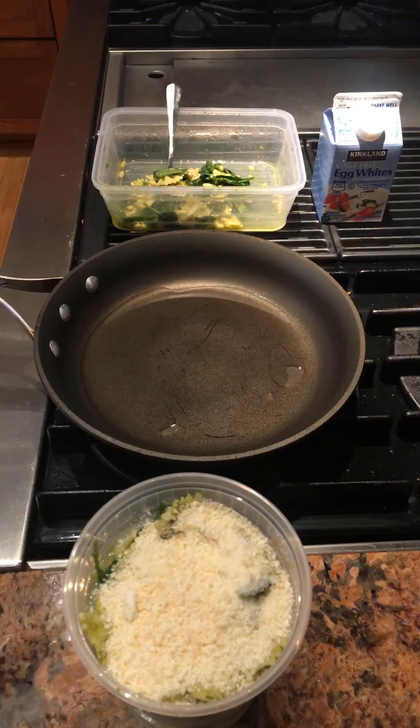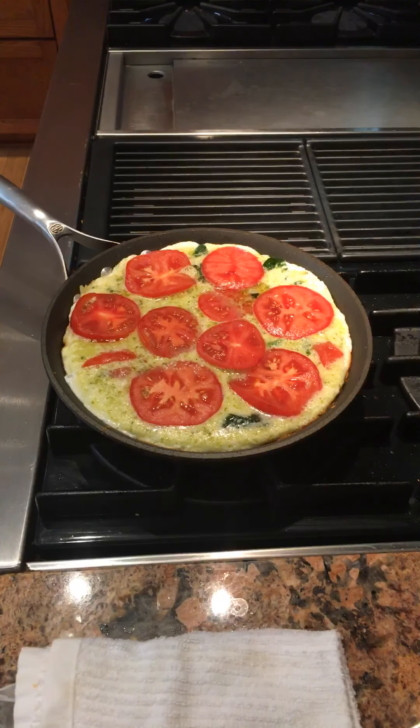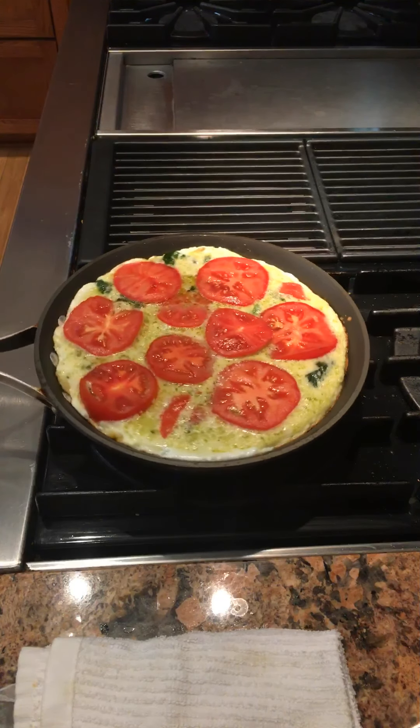After it sets in the pan, I'm going to put some sliced tomatoes on top. The sliced tomatoes went on top and this has been setting on the stovetop for about 10 minutes. Now I'm going to carry it over and put it under the broiler.